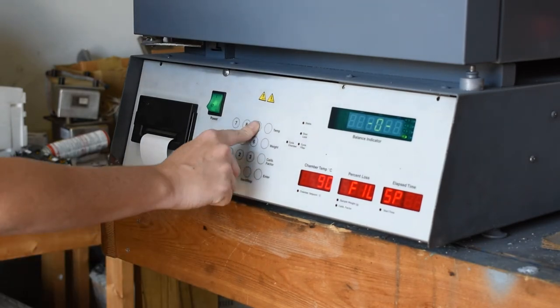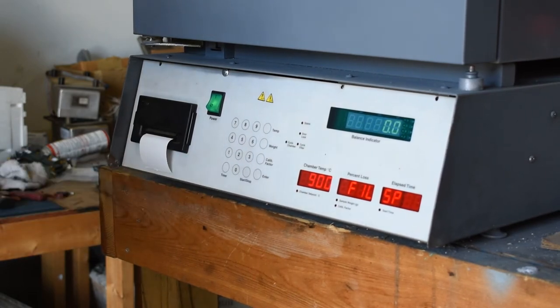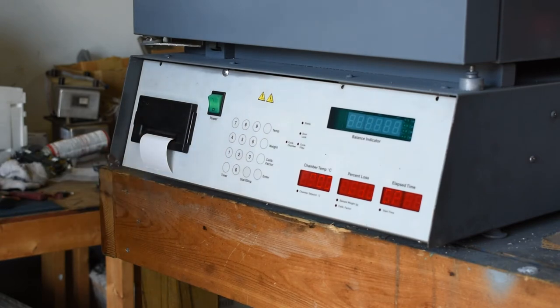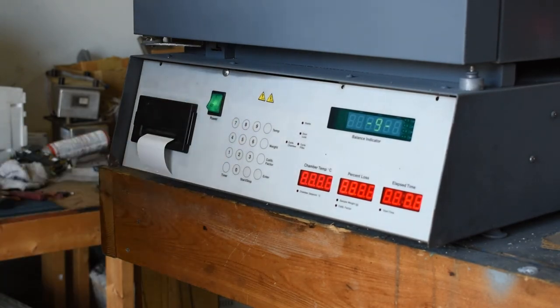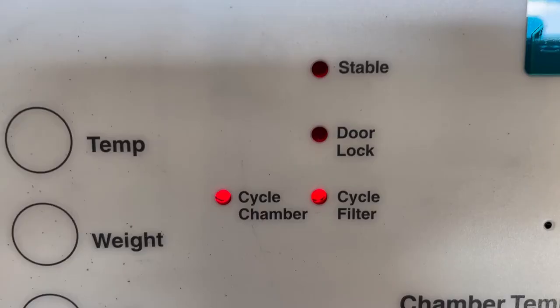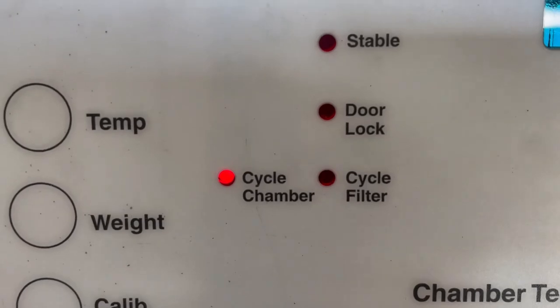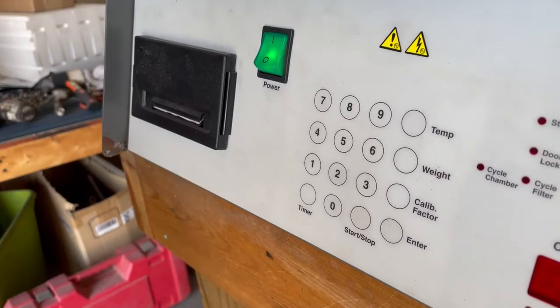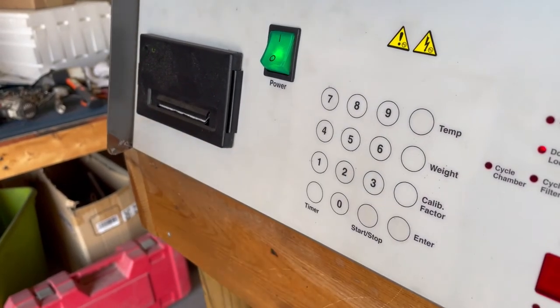Set the filter temperature to 900 and press enter. Next, you'll turn the NCAT off and on again. Let your furnace heat up until the cycle chamber and cycle filter lights are flashing. This will take approximately 2 and a half hours. If you don't feel like sitting next to your unit waiting, once that happens, you'll wait an additional hour before hitting the start button.